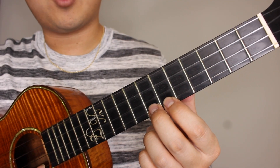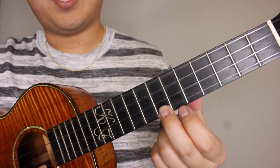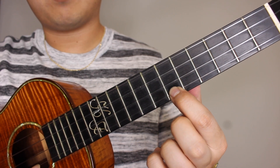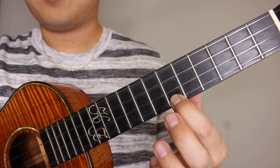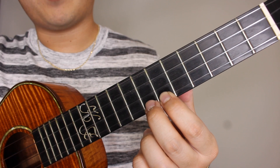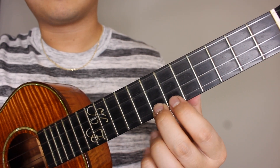We're going to be starting on our seventh fret on the A string and we're gonna pick that once, then on to the sixth fret, same string, back to the seventh, back to the sixth, and to the seventh. So your picking pattern should be seven, six, seven, six.